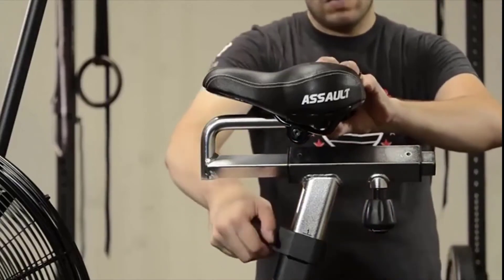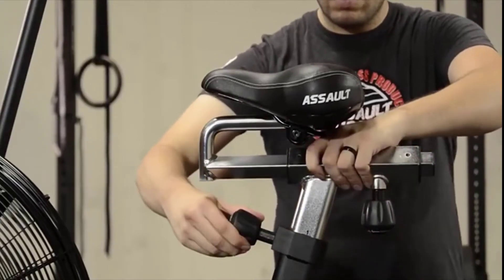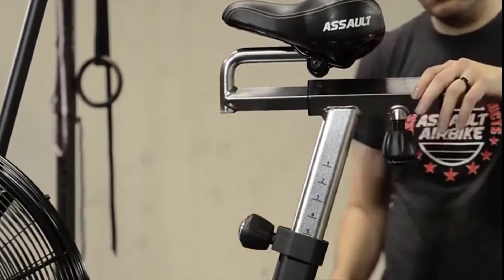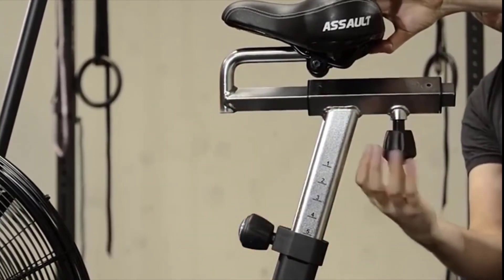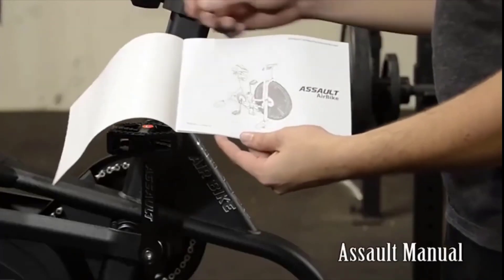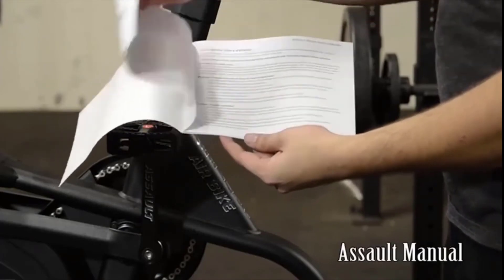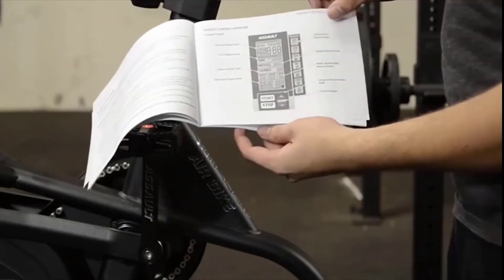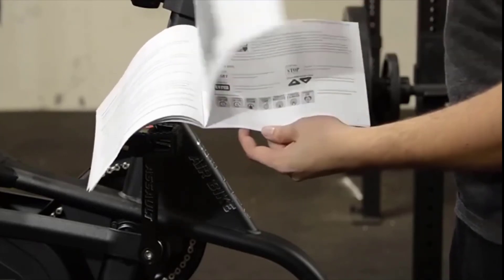Before using the Assault Airbike, loosen the pop pin on the seat post to adjust the post to the proper height. You may also adjust the seat slide fore and aft for comfort. A detailed manual is included — don't forget to read it. There is a schematic on how to assemble the bike, and other information is included such as programming the console and additional safety tips.